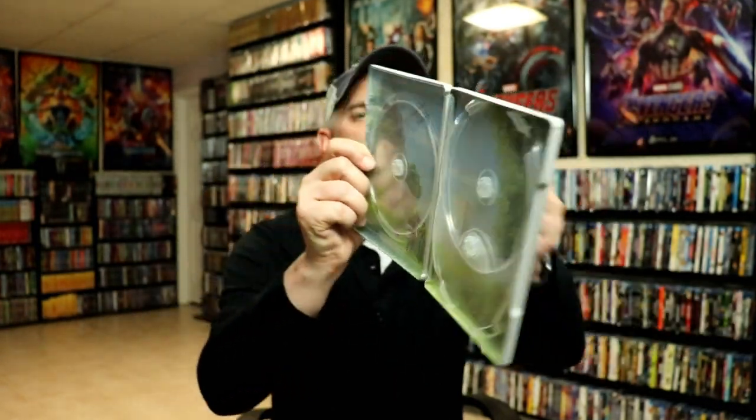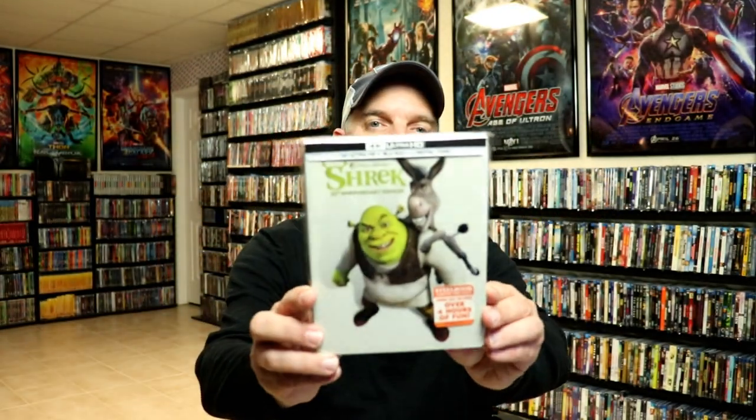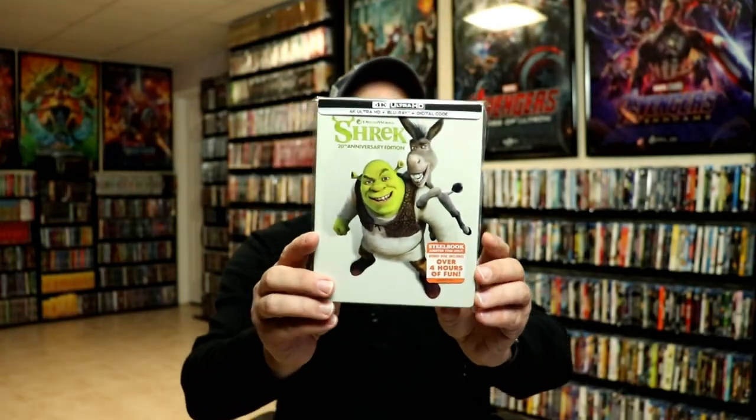And we do have some inside artwork. Overall it is a pretty nice looking Steelbook. I've gone ahead and placed this Steelbook inside this protective bag. This bag will help keep the Steelbook from getting scuffed up on the shelf up against my other Steelbooks. I do have an affiliate link down below where I purchase these bags off of Amazon if you want to check that out.